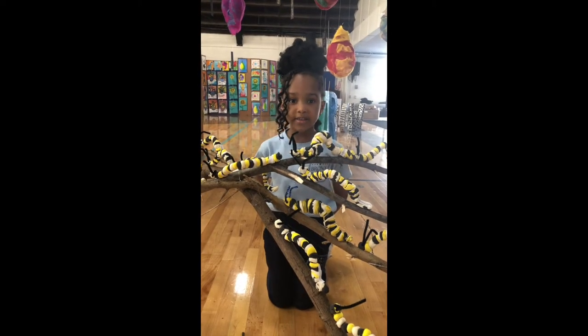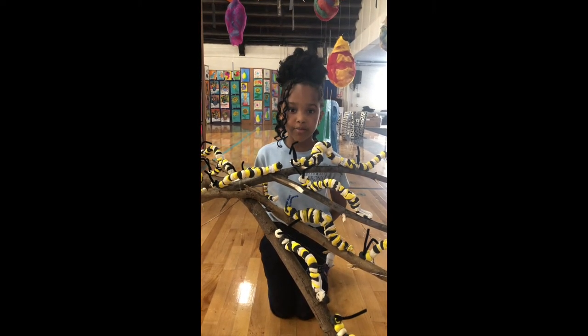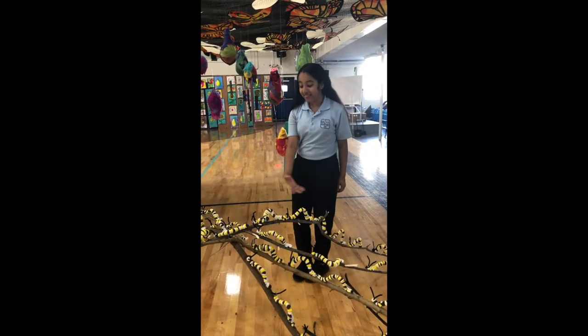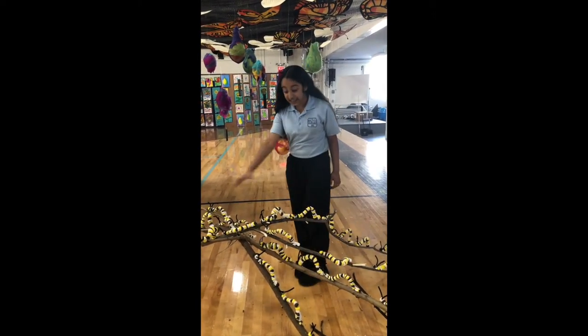And then, the caterpillar emerges from the eggs. So cute! At this stage, they have only one job — it's to eat.